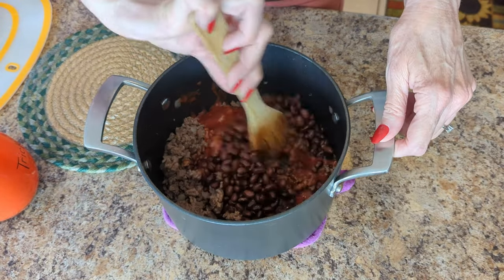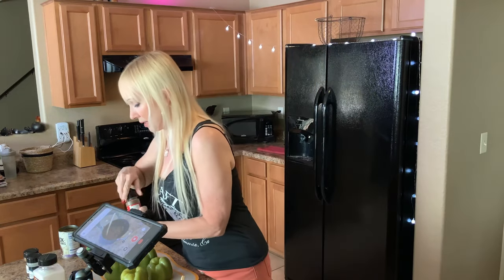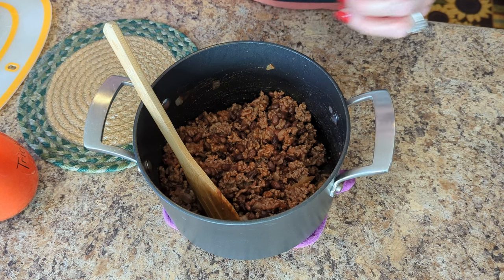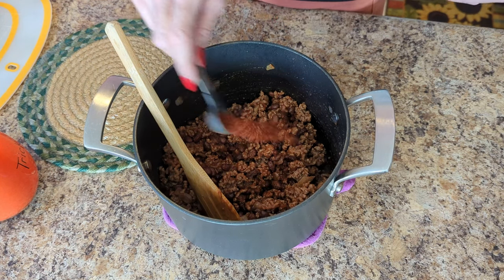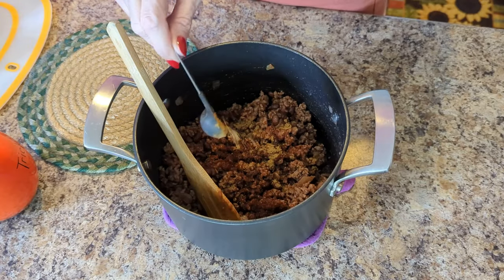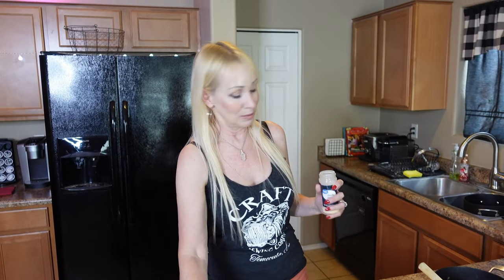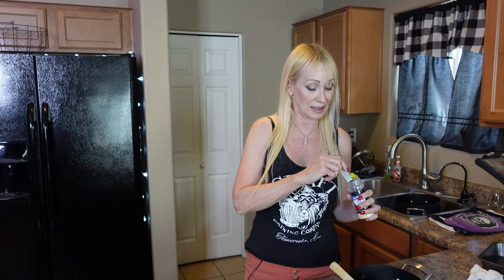Pour in the black beans and give it a little stir. Now for seasonings: I'm going to put in a good teaspoon of chili powder — that gives it a lot of good flavor. Next, some ground cumin — always a good spice to have on hand. Put in a good teaspoon of cumin. This is where you get all your flavor, along with the onions cooked in the meat. I use shortcut chopped frozen onions, which I know a lot of you have enjoyed hearing about — it's a real lifesaver.